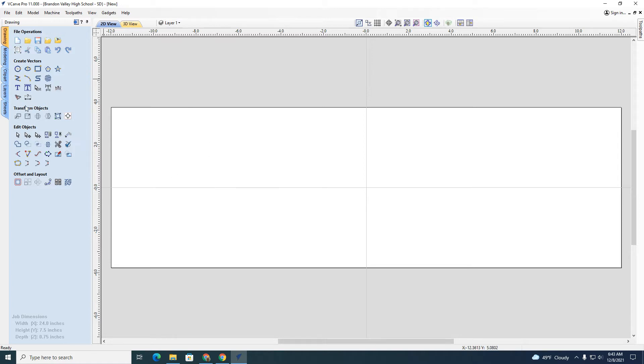There are a number of things I can do. I need to create vectors, and up here are the vectors. I can put an outline around here — a circle or ellipse, a square, rectangle, and a couple of other shapes. I can also do text. I'm just going to go through the basics.